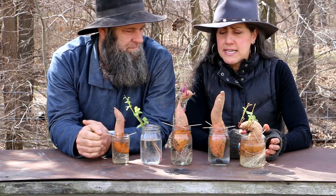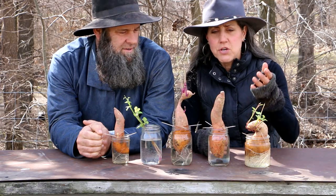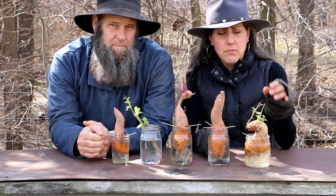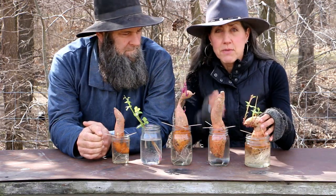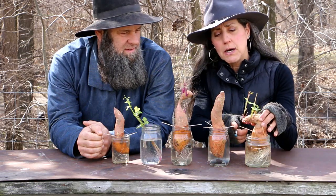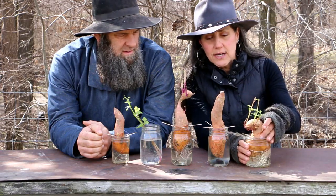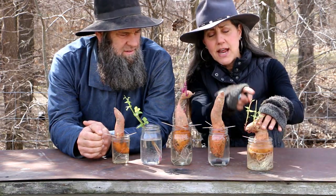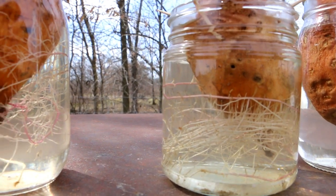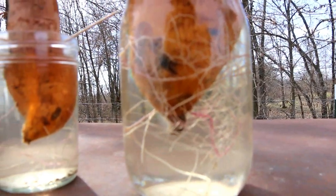All you need is a sweet potato. A lot of times at the grocery store, or if you have potatoes at home that are starting to get little buds, you're already a step ahead. I usually save mine from the year before. You want to put three toothpicks in about halfway through, then put your sweet potato half in and half out in a jar of water. In a week or two you're going to start seeing little roots coming out.